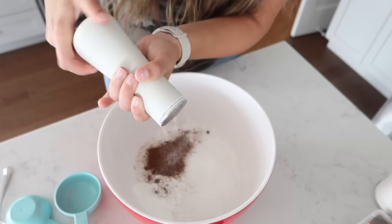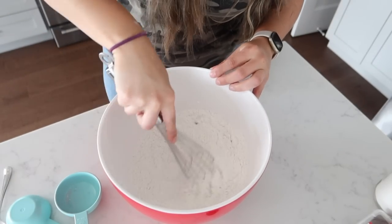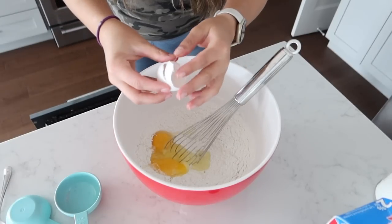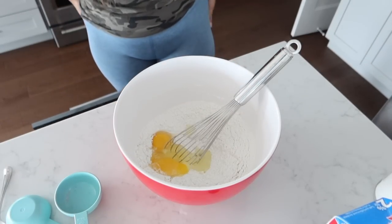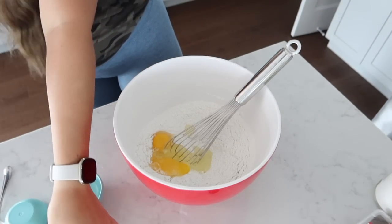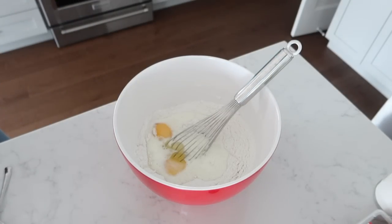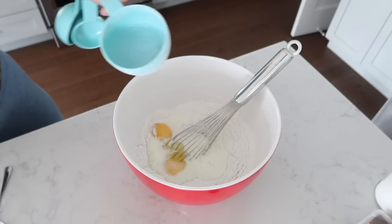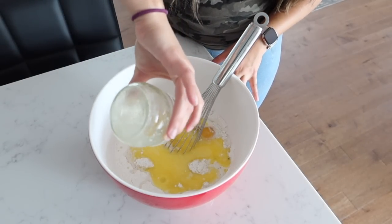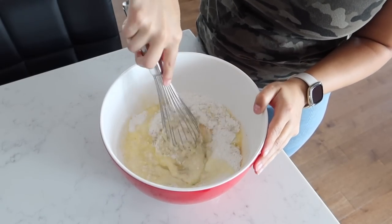Give that a mix — because of the nutmeg it already smells so good. Next up we're adding in two eggs, you can just add them straight in the bowl, no need for separate wet and dry bowls. Then a cup and a quarter of milk — I'm a little low today so I'm going to add a little bit of water as well. The last thing is some melted butter, probably around six tablespoons, and now we're just going to mix that all together.